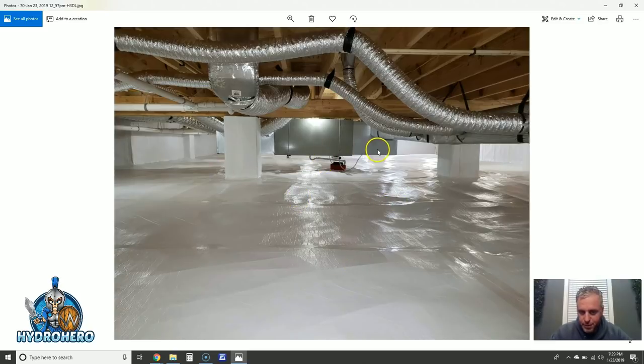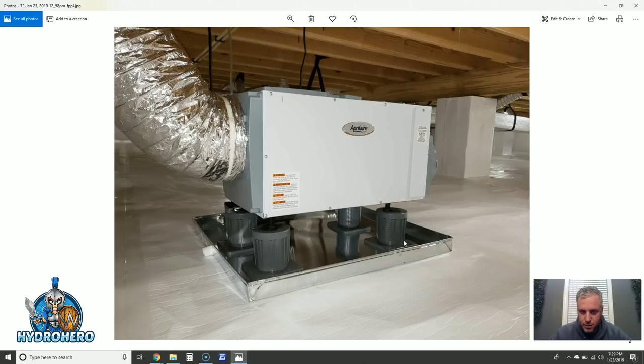Luckily the HVAC system was still in good condition. We installed our April Air 1850 workhorse dehumidifier, ducted so that it doesn't short cycle, and we have completely sealed sump pump covers so no odors or gases come back in. We suspended the HVAC system and have everything wrapped and sealed 100%. We only install April Air — they are the best dehumidifiers in the industry in our opinion. We tried everything years ago, switched to April Air, gave them a shot, and never looked back. These are the only units we can stand behind our warranty with.